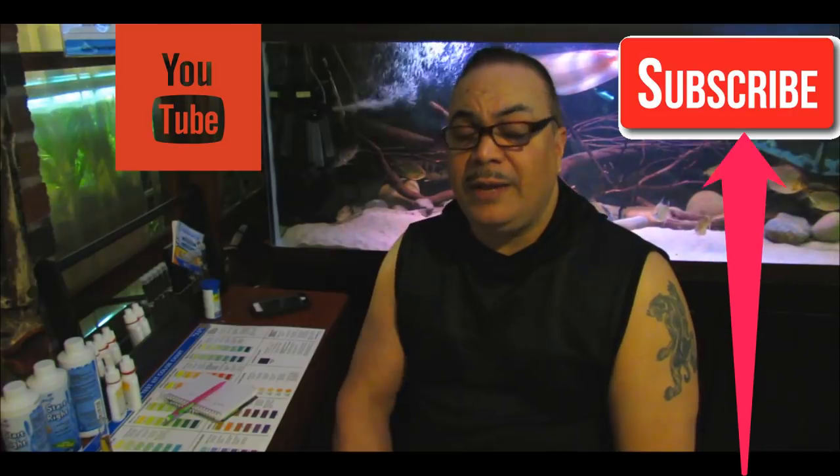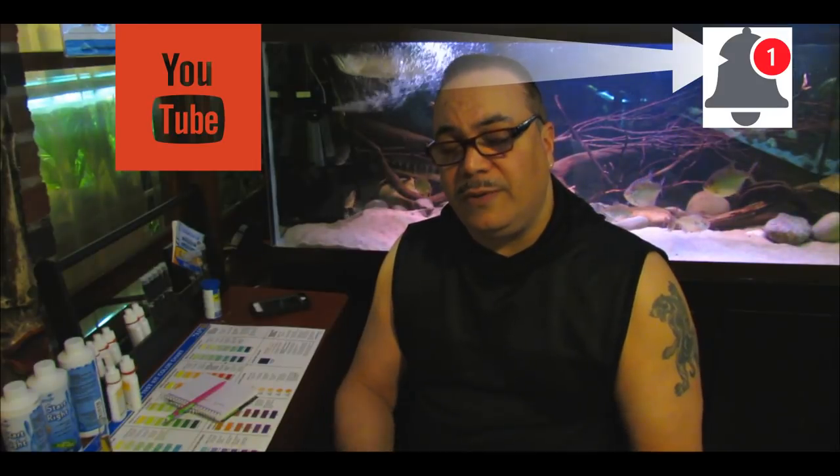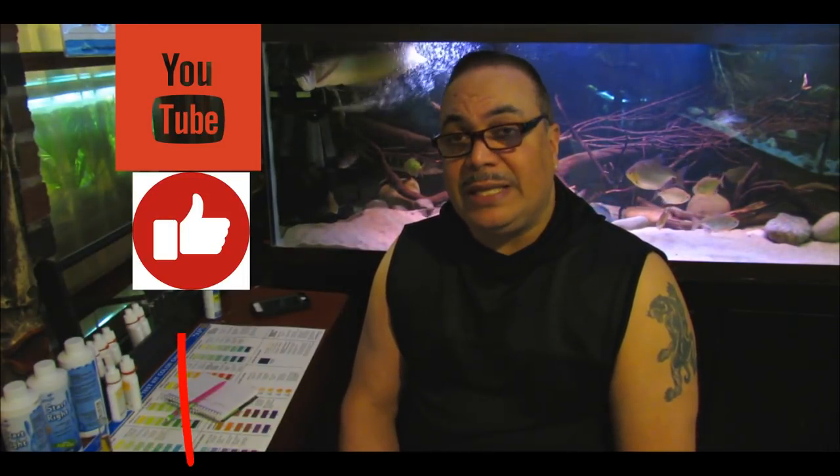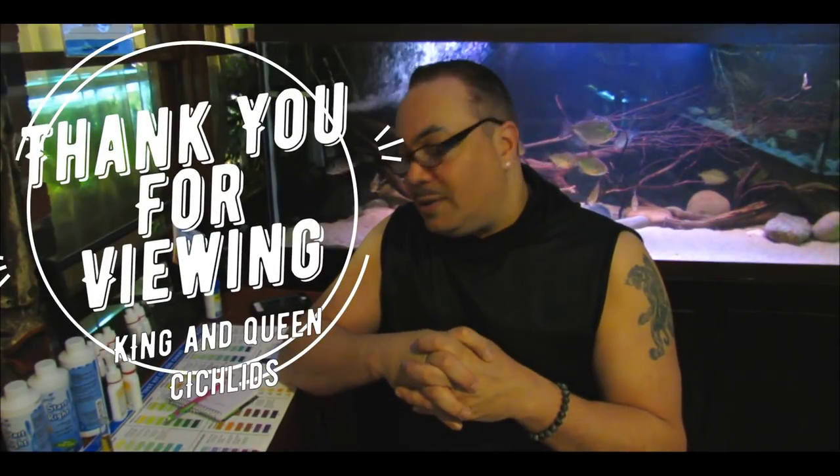Before we get started, I want to ask you guys to please hit that subscribe button if you haven't already. Hit that notification bell so anytime Liz or I get on and do a live feed or upload a new video, you guys are aware of it. And if you like this video, please hit that like button. I would really appreciate it.